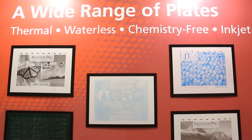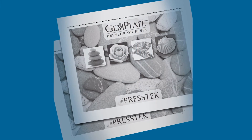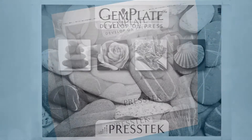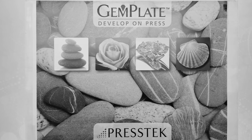We're also featuring a wide range of chemistry-free printing plates, including the all-new GemPlate — our new develop-on-press plate for the ultimate in streamlined workflow. GemPlate can be imaged on standard 830 nanometer plate setters. After imaging, it's ready to be mounted on press. The plate is developed with the press ink fountain solution and ink, and it removes the plate's unexposed areas.